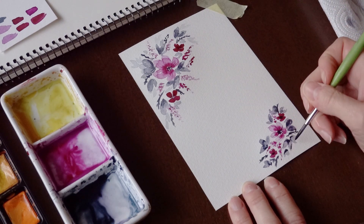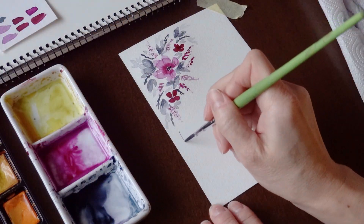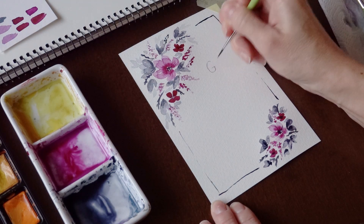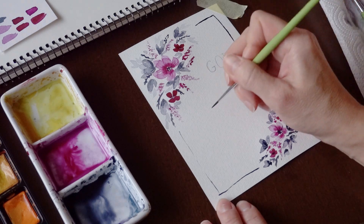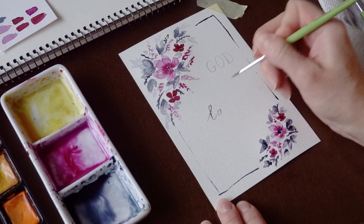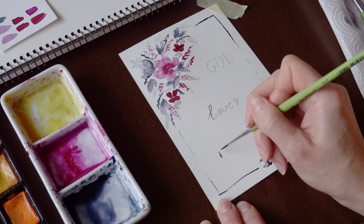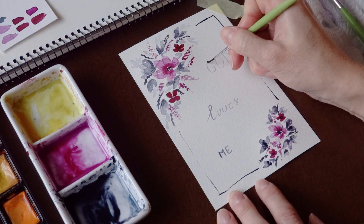The frame on the card doesn't have to be a perfect line. In this case it suits me better — closer or like this, with a dashed line. In the middle of the card, between the flowers, I want to write 'God loves me.' I want that when the recipient looks at it, it speaks directly to him or her. God loves me.